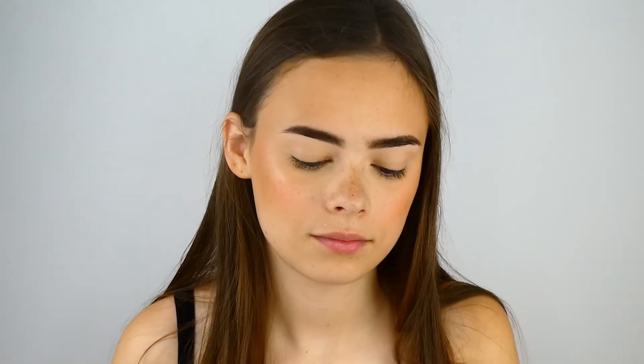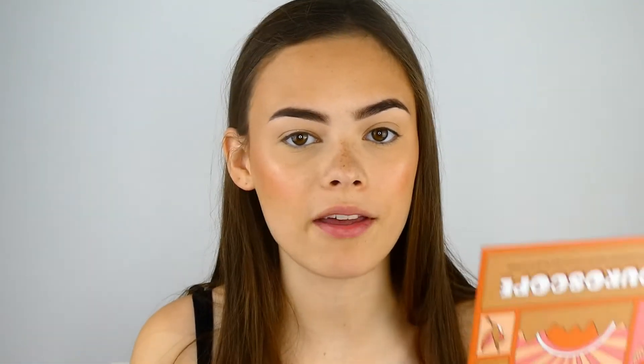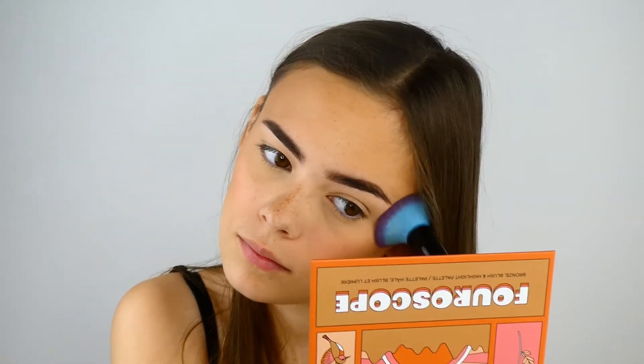Now I'm going to take the highlighter Cookie and the Sigma F03 brush and put that a little bit on my cheekbones — but not too much, because this blush already has a shimmer to it. Then I'm going to take the Spectrum B02 brush and just buff it all together, and go in with a little bit more bronzer to bring everything together.